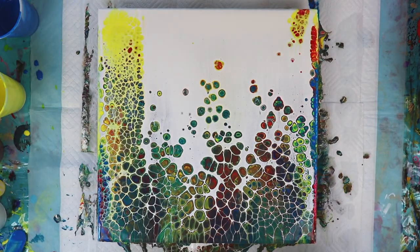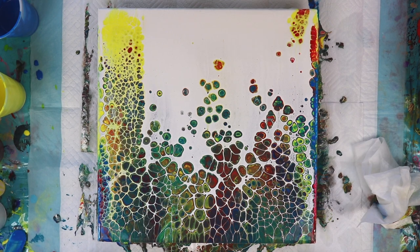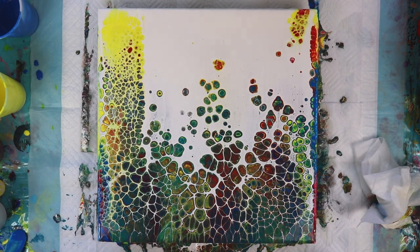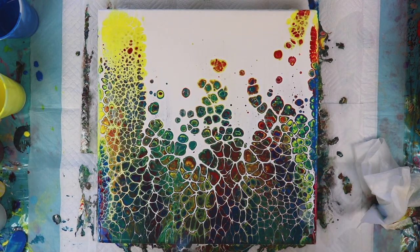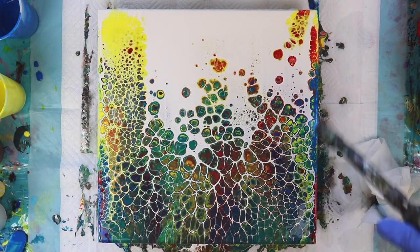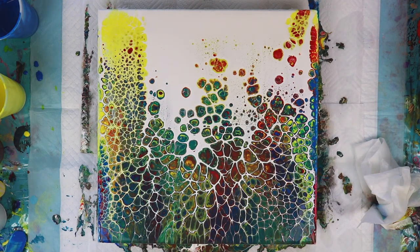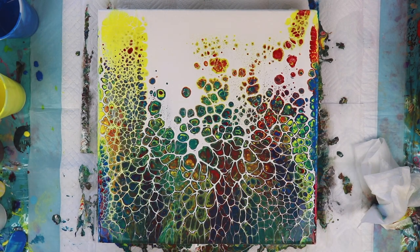I see a lot of beautiful cells coming up. I'm going to let this set for a moment and then we're going to torch it. I have some really interesting cell patterns in here. We're going to use my propane torch to pop any bubbles and also hopefully bring up cells from beneath the white. A lot of little cells — this is just the coolest design. It reminds me of bird feathers, and the colors right here kind of remind me of peacock feathers.